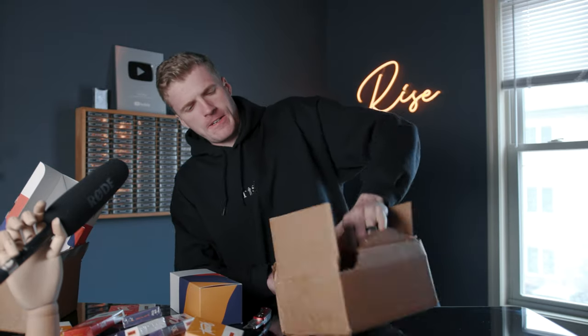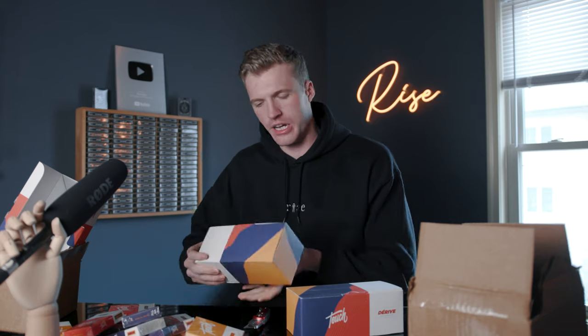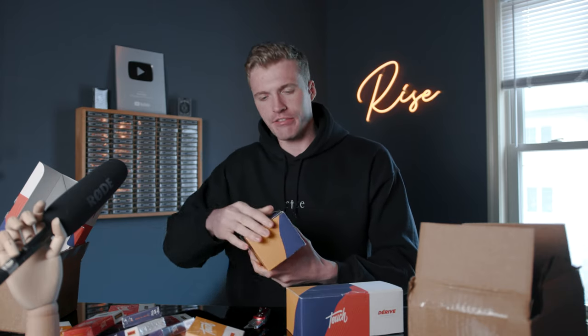Dang, look at that — looks like two more bricks. Are you guys serious? I knew they were going to send me cards but I did not know they were going to send me this many. Thank you so much, this is so kind. And it's the Derive Collection again — three bricks total! That is insane.